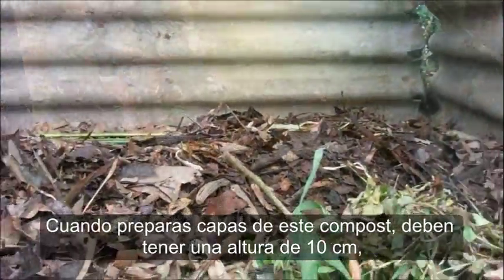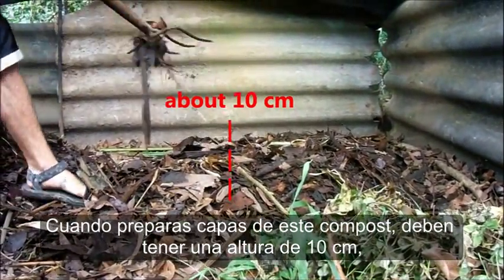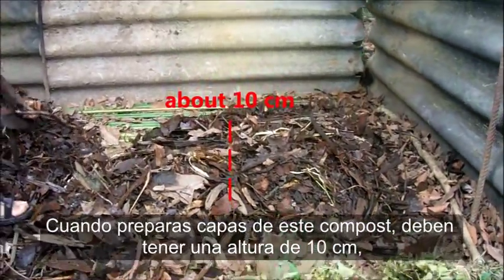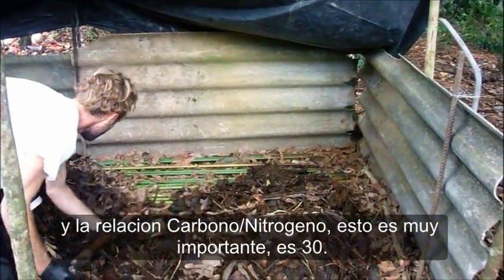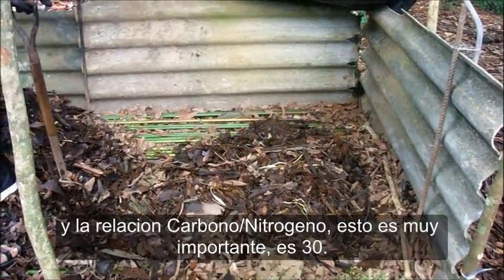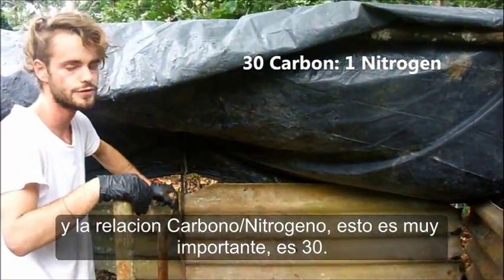When you make layers of this compost, you want to have about ten centimeters. And you want to have the ratio of carbon to nitrogen — this is very important — at thirty carbon to one nitrogen.